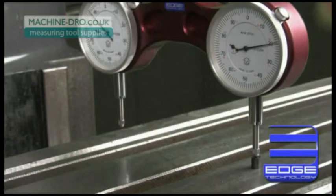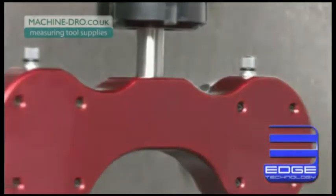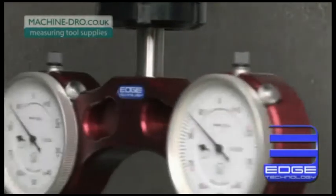If you want to spend less time tramming your mill and more time machining parts, then you need the Pro Tram by Edge Technology.